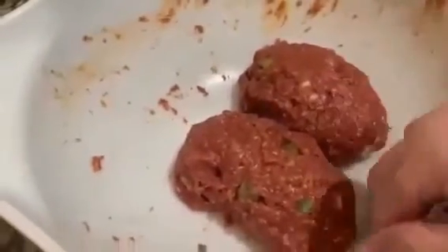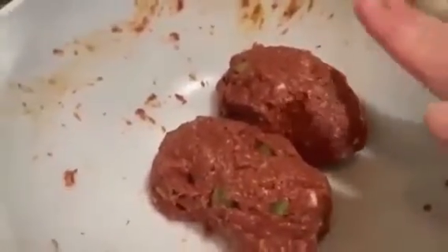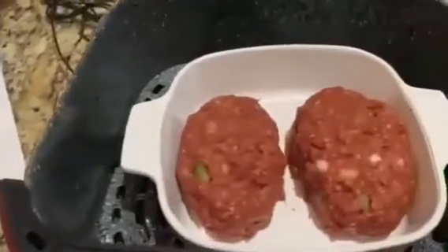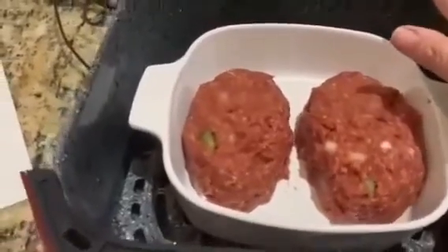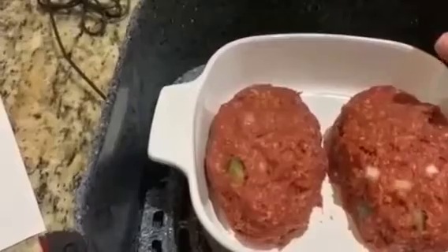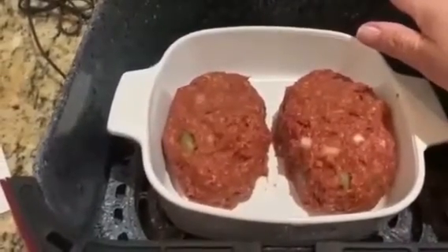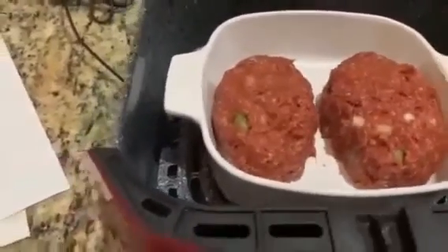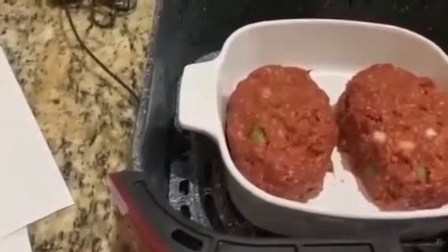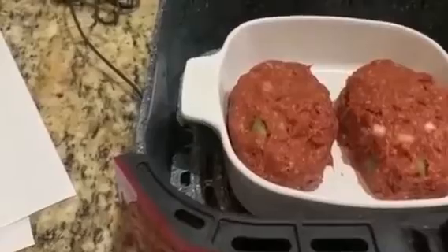These are two little meatloaves that I'm going to put in freezer wrap and freeze them for a couple of weeks for another meal. And then I have two loaves all ready to go in a baking dish that goes in my air fryer. They're going to be air fried at 350 degrees for about 30 minutes, but I usually check it after 10 or 15 minutes to make sure everything is going okay.